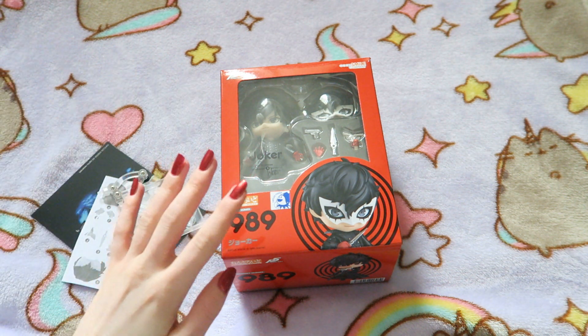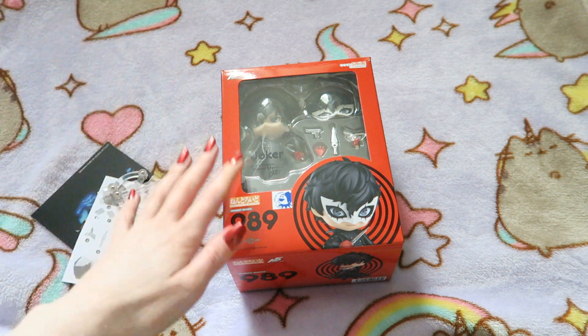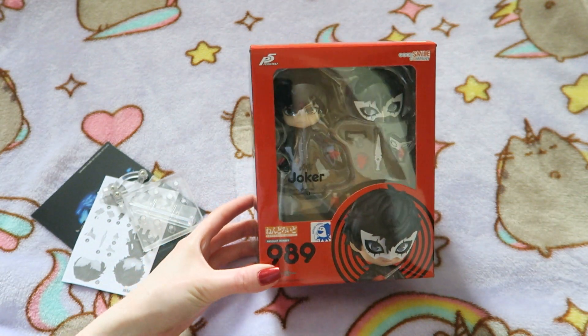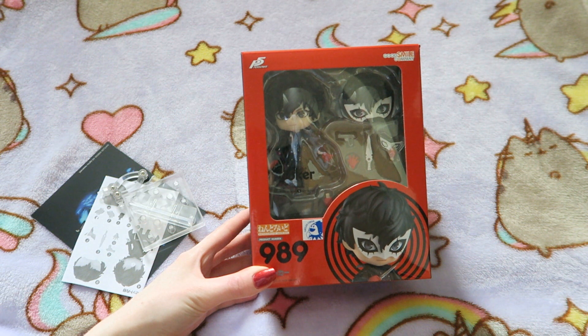So I'm in front of the window now, so I will not be disturbed by any rabbits. Although saying this, the rats will probably wake up and start making a bunch of noise, but anyway. Today I'm going to be doing an unboxing of the Joker Nendroid. I got this a week or so ago from a site called Toto's Toys.